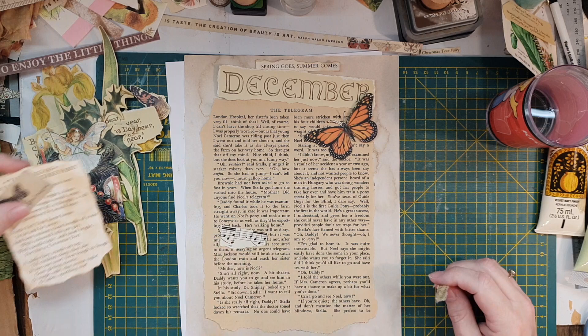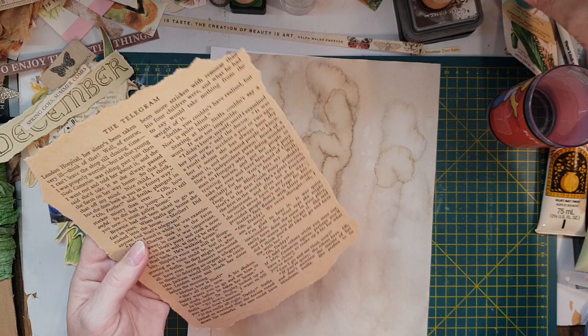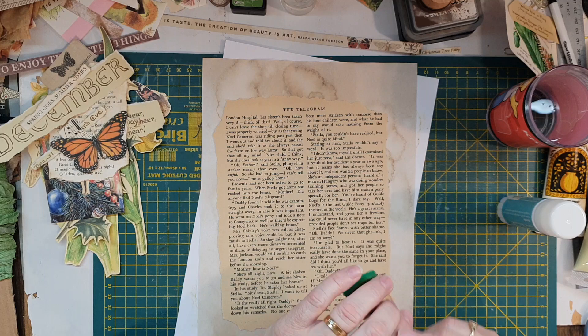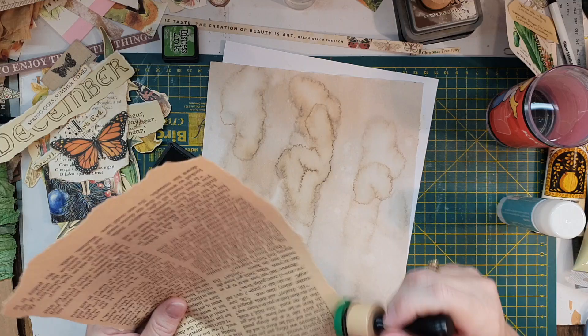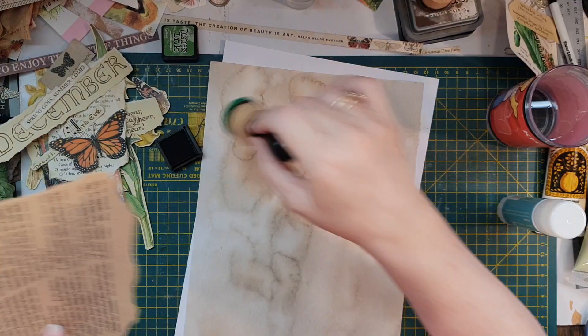I'm umming and ahhing whether I'm going to do a few bits and pieces. So here's my base page. I'll just start by gluing that down. Actually, I'm going to use some Distress Ink on the outside first. I'm going to use green, because it's my primary color. It's a green base with the flowers, and being Christmas and everything like that.